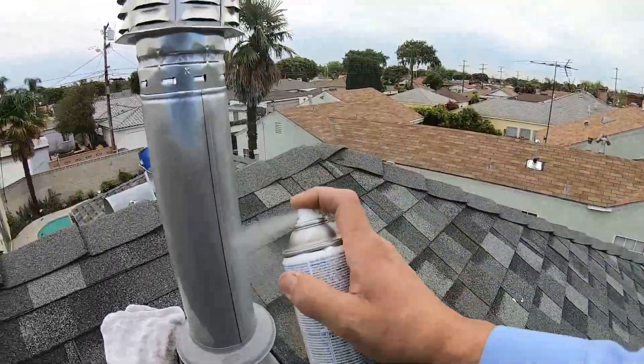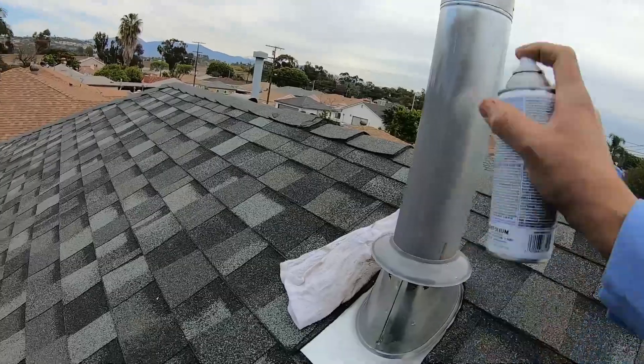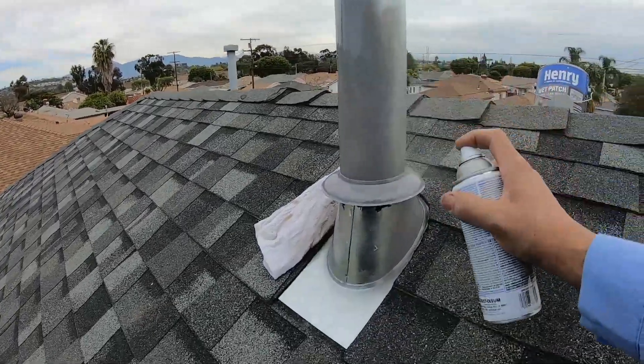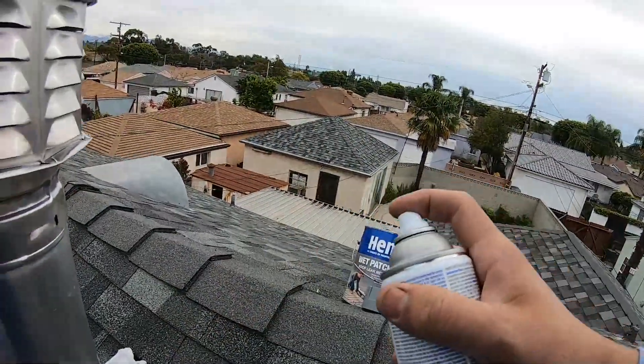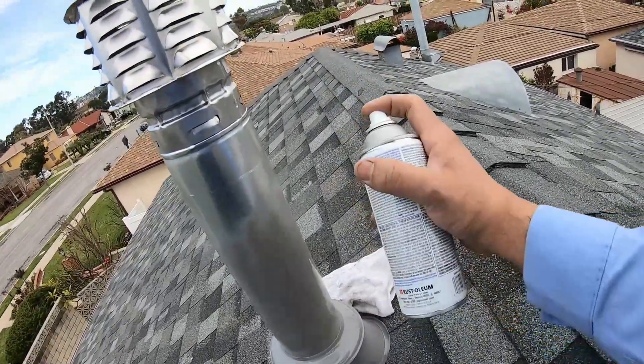Around here, they want us to paint these vent pipes when they come out through the roof, just to make them blend in with the roof or the architecture of the home — whatever it may be.